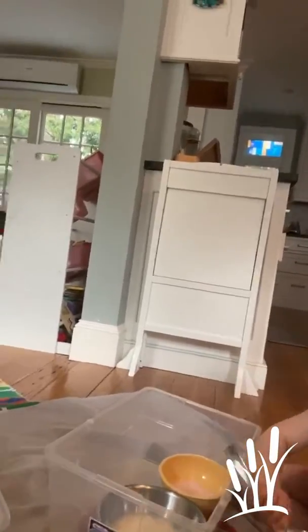Homemade bubble foam is very easy. You simply need your blender, water, dish soap, and food coloring. You want to do it in small batches because it can overwhelm your blender.